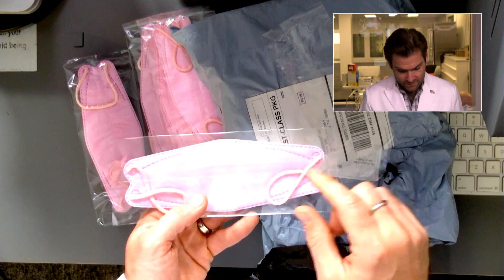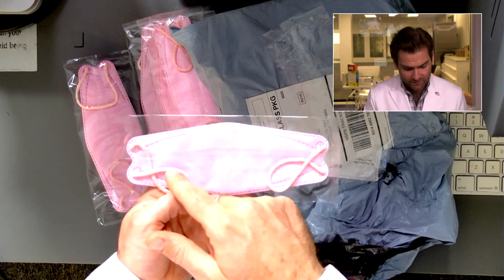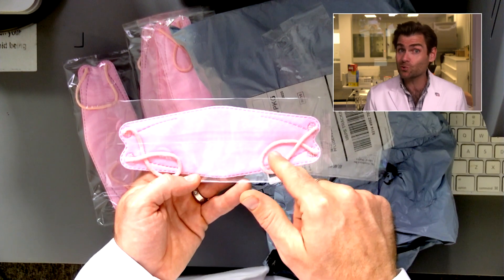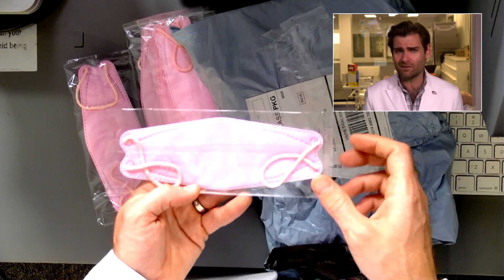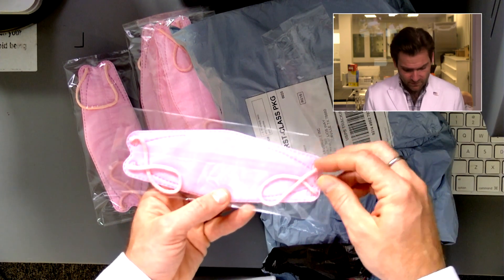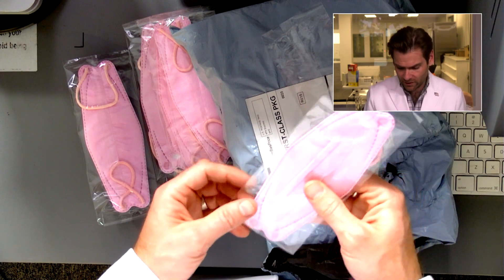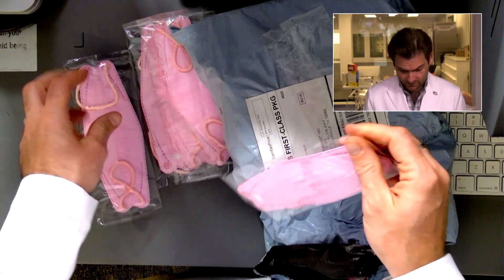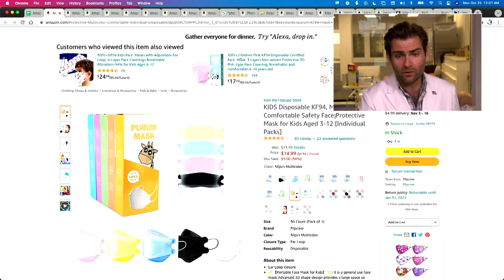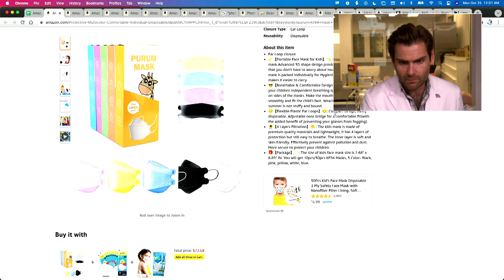Now, to be KN95, you've got to say KN95, you've got to say GB2626-2006 — which is weird because it's a super old standard. The current standard is 2019; that one was made in 2006. You also have to have the manufacturer name. You don't have any of those things. And on the listing, which may not be the manufacturer's fault, they're claiming to be a KF94 — which they're not, because it'd have to be made in Korea.